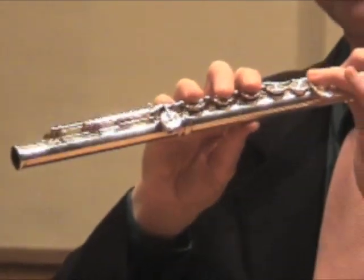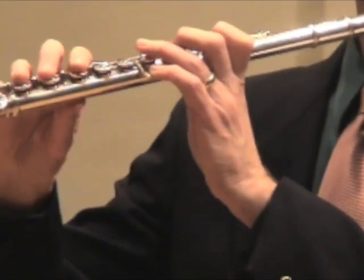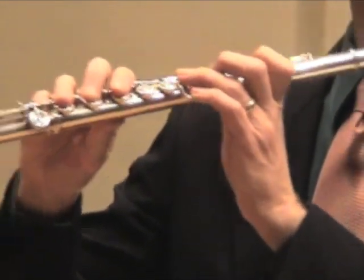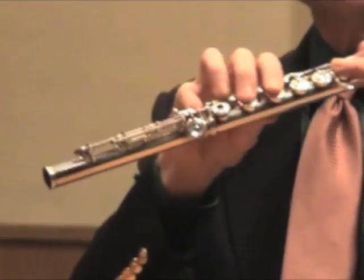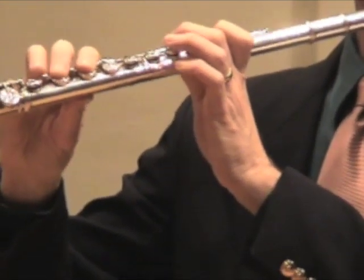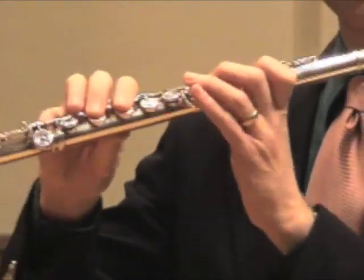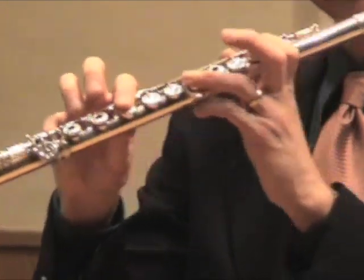If we go to Eb, it's easy to remember — here is all the fingers. Not overblowing a low Eb. Then high E is like a low E with the third finger missing. High F is like a low F with the second finger missing.